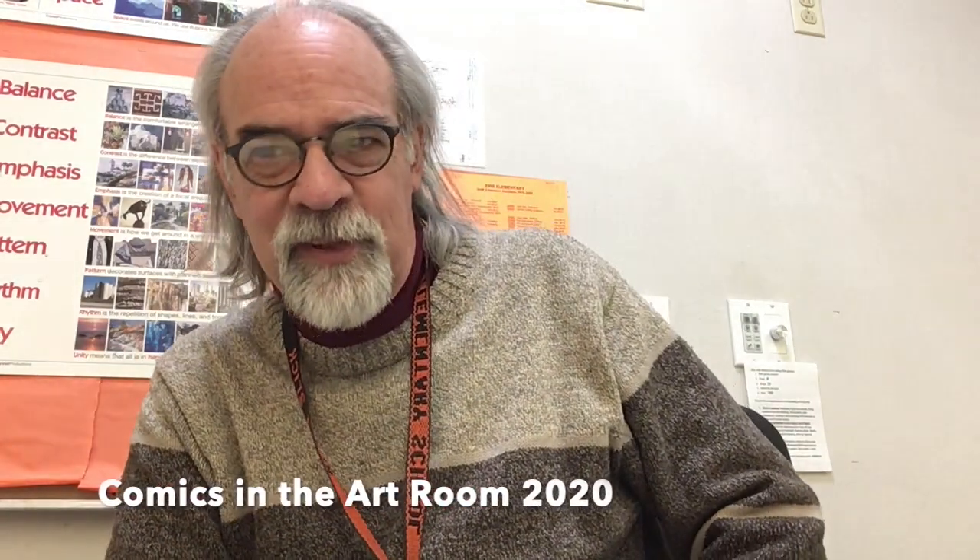We've had a great time doing comics here in the classroom, as we always do, and I've appreciated all the different people that have been chiming in on social media, on Twitter and Instagram, liking our work and retweeting it and such.